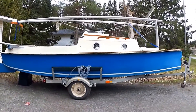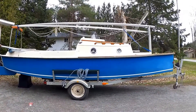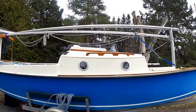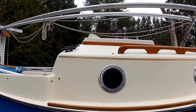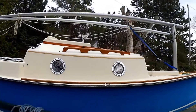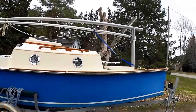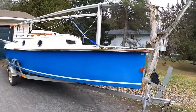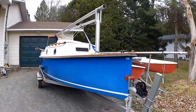As you can see, very shallow draft, something in the neighborhood of eight inches. Opening port lights on either side, woodwork looks good. Walk around the boat here — she's got a very fine bow.